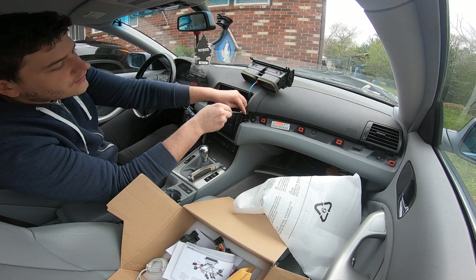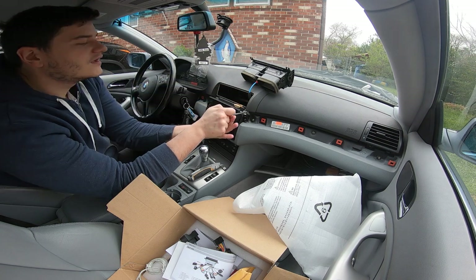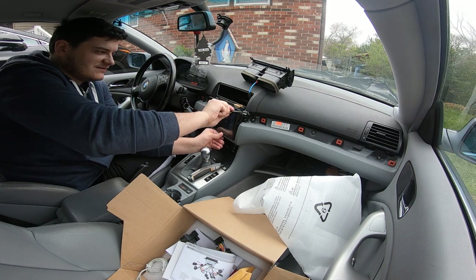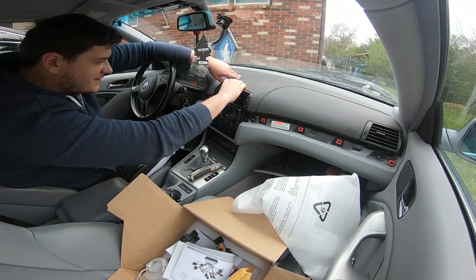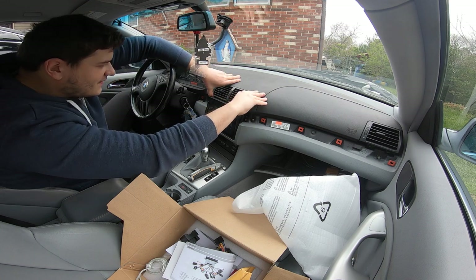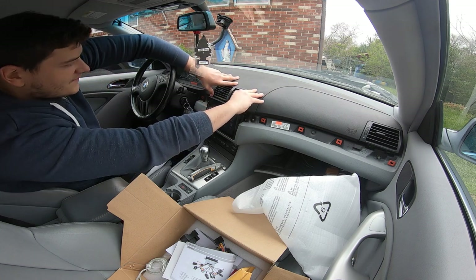I have everything in now. After messing with the previous owner's wiring — on your car, if the previous owner didn't mess with the wiring, it's just going to be a simple plug and play. The only thing left to do now is basically put everything back in. That's in — nice.